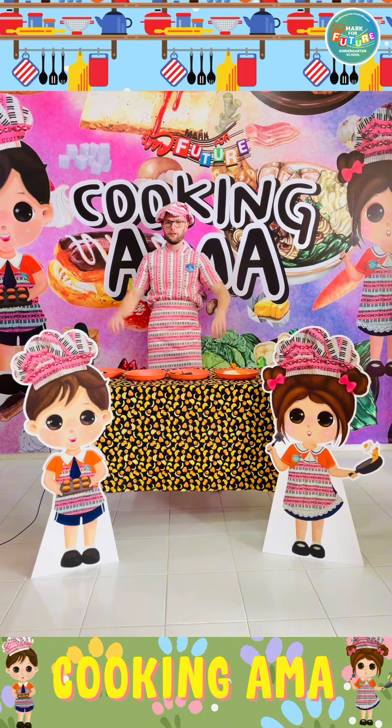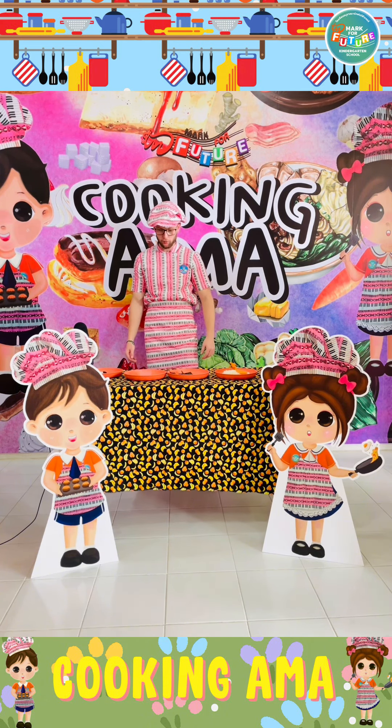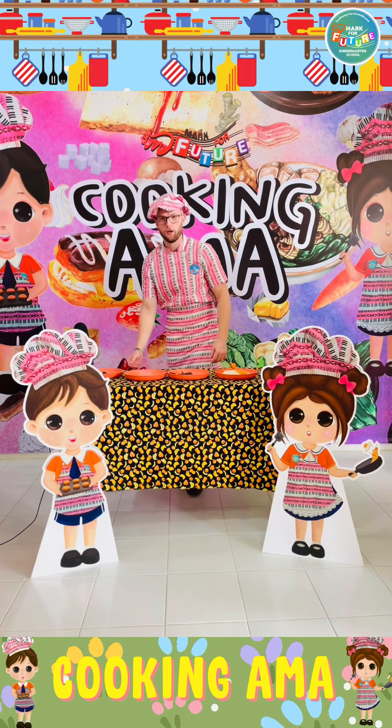Hey guys and welcome to another episode of Cooking Hama. Today we are going to be making onigiri.